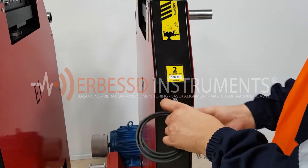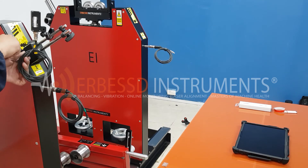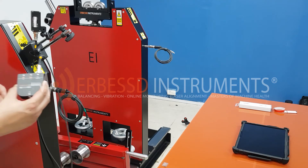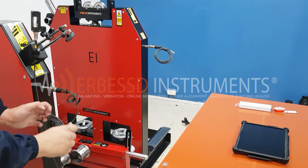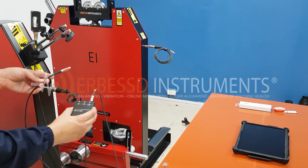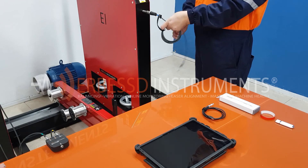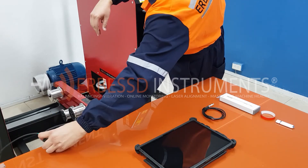On the second pedestal, we place the accelerometer and connect its cable, in this case marked in blue. With the two accelerometers and the tachometer connected, we will now connect everything to the interface. We connect the yellow wire to the AWP port on the far right of the interface. Then we connect the accelerometer cable from plane 1 to the left side of the interface. Finally, we connect the accelerometer of plane 2 to the center of the interface and we end up connecting our interface to our tablet or computer.